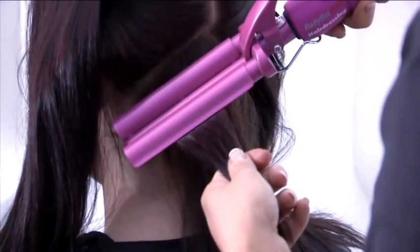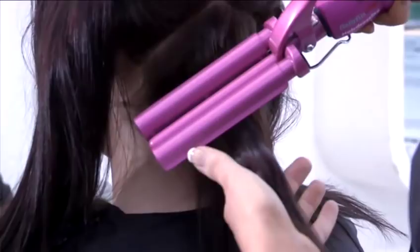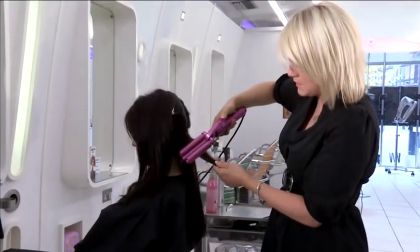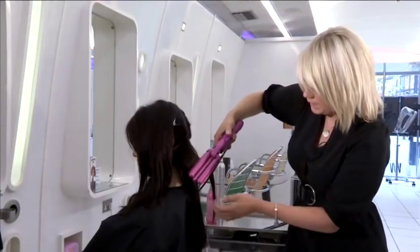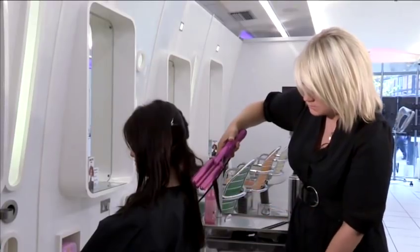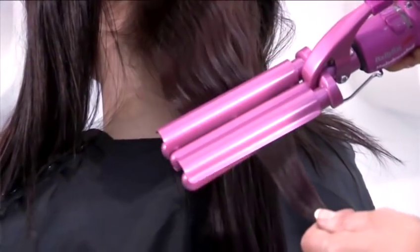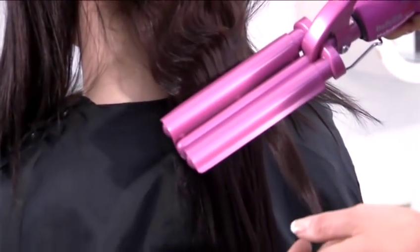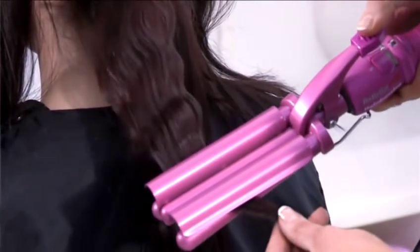If you see any smoke or anything come up from the product, all it is is just the product drying into the hair. Then just try and fit into the gaps of the section you've worked in before, all the way down the hair, just keep working until you run out of hair at the end. It only needs to be in the hair for a few seconds because these do tend to get really hot really quickly and you don't want to cause any more damage than you really need to.